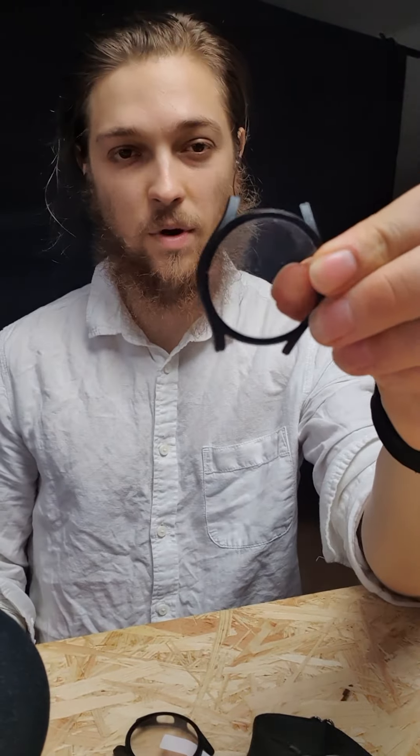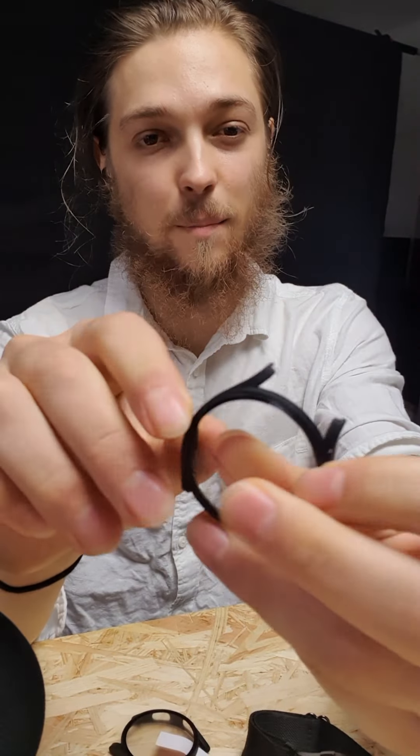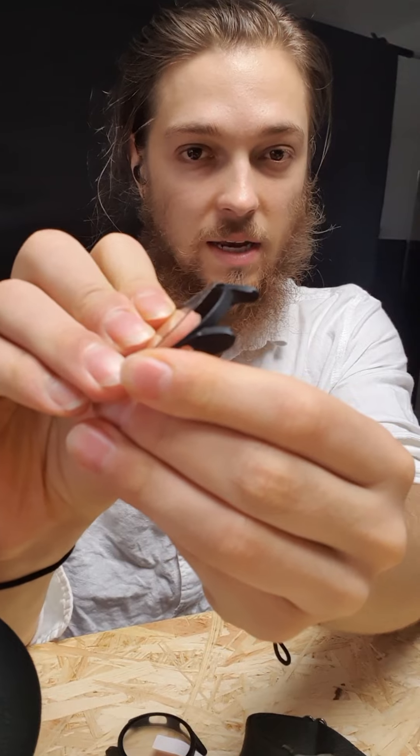I already had another one before and it actually broke. It is kind of made of glass but it's not very stable.